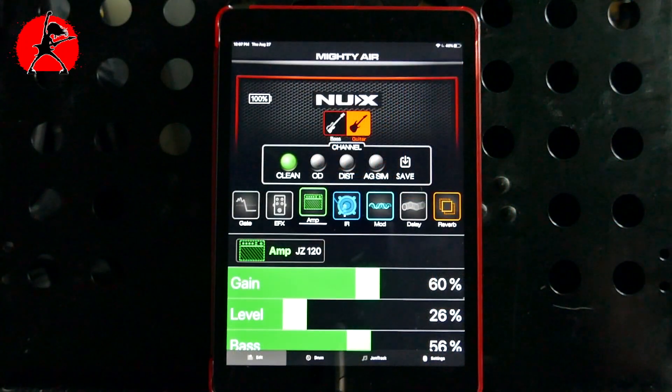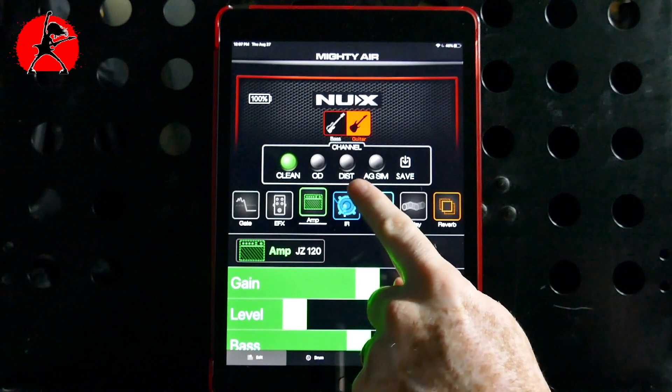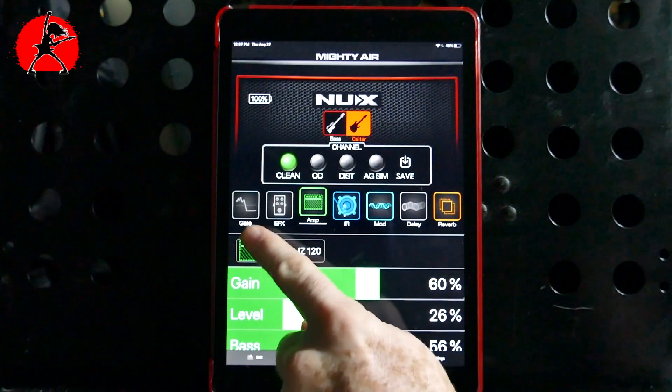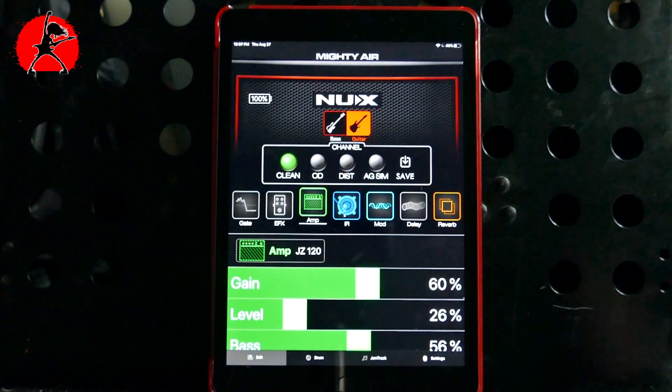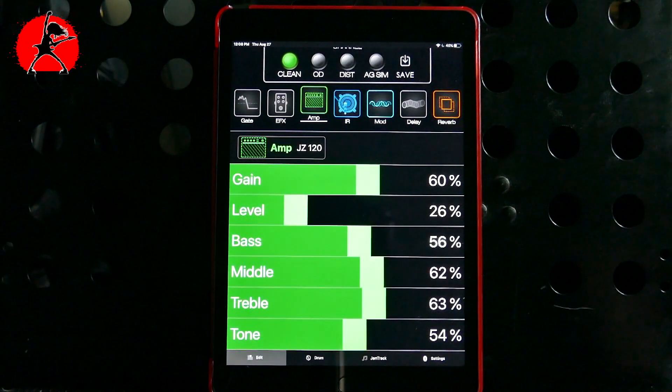In the editor, we have the ability to work with either guitar or bass — in this case, we're using guitar. We have clean, overdrive, distorted, acoustic guitar simulator, and a save button at the top. Below that are the effects available for each simulation — basically your full effects signal chain. We can see an amp selected: in this case, a Jazz Chorus 120. Scrolling down shows all the current amp settings. Let's turn up the volume on the guitar and play a couple of chords. It sounds very chorus — definitely nice, a lot like what you'd expect from a Jazz Chorus 120.